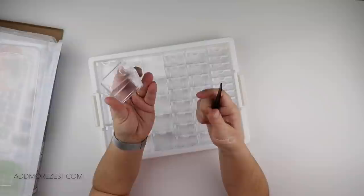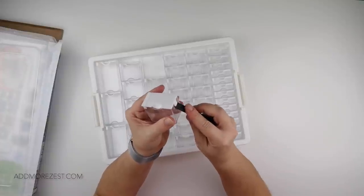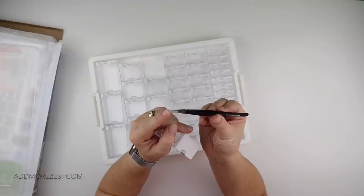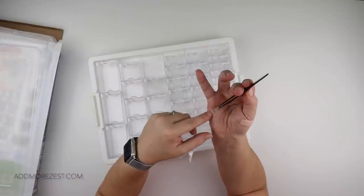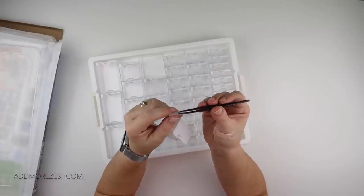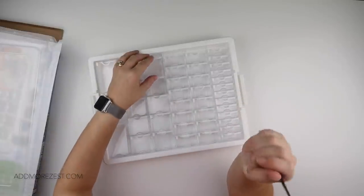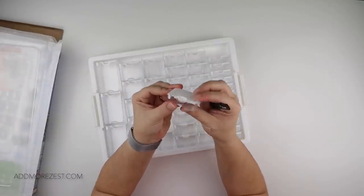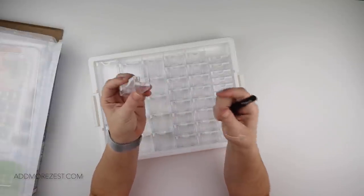Just get it underneath, twist slightly, and it pops off that little lip — allowing you to get into it properly. This can also be used on other types of storage that have a similar lever mechanism. I do suggest you either have your end tip on your tweezers or use a squishy on the end, because you don't want to stab yourself. I've already got an injury from a fight with a 3D printer, so do be careful.